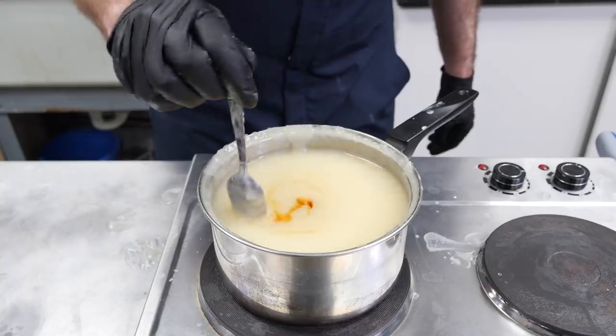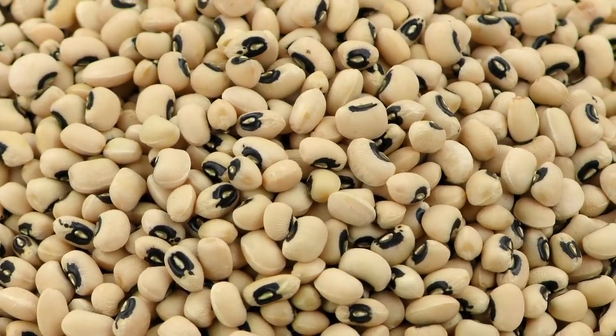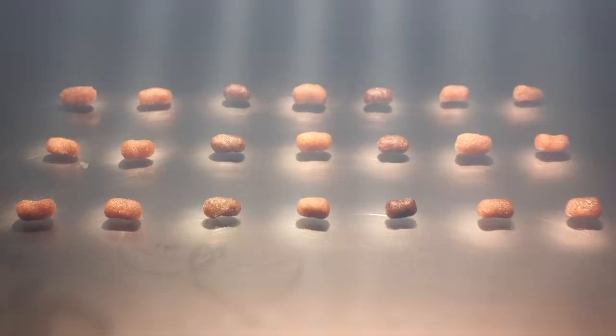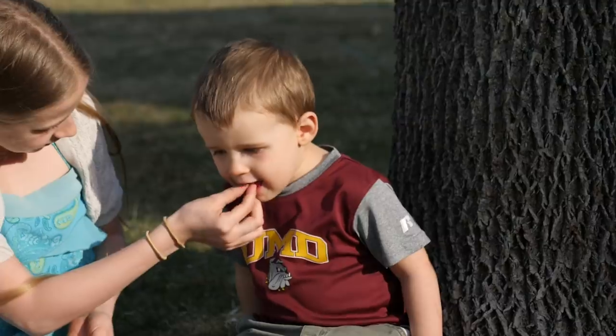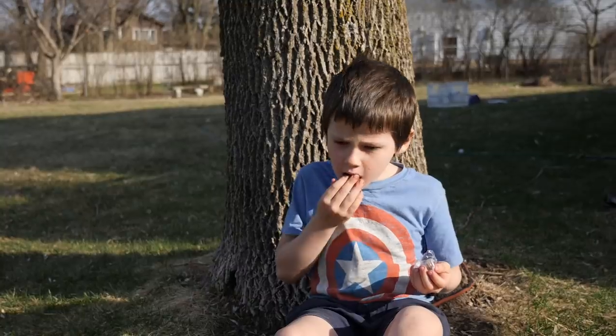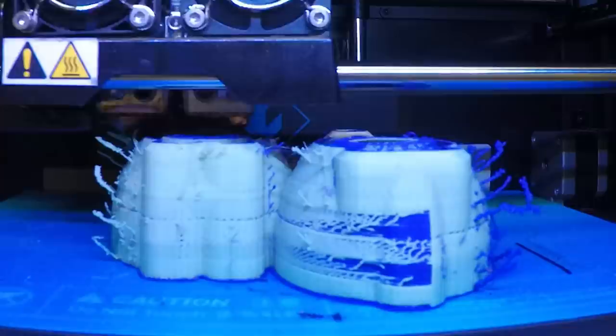In my last video, I tried to see if it was possible to make literal jelly beans out of beans. Overall, I thought they were a unique but palatable taste and considered it a success. But to put it to the real test, I enlisted the help of my niece and nephews to see what they thought of them. So for Easter, I 3D printed some custom eggs and hid them amongst all the other candies.